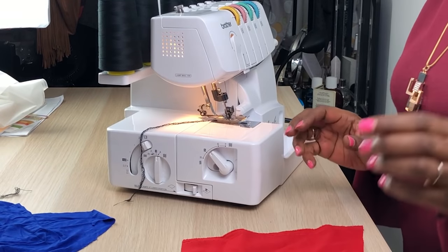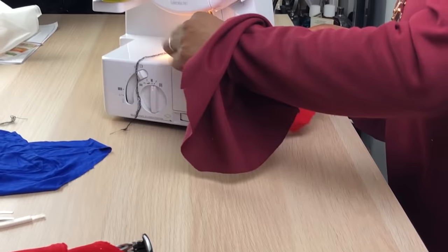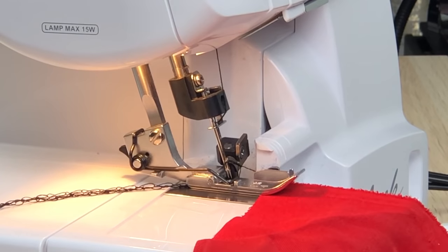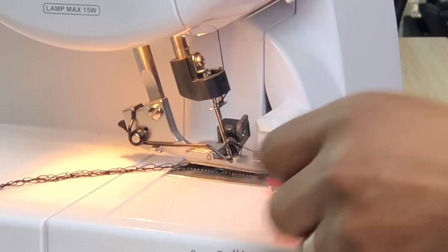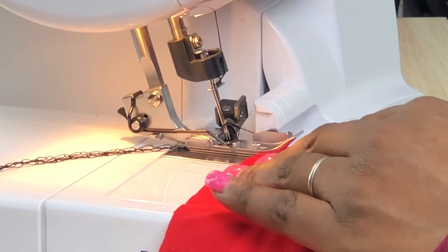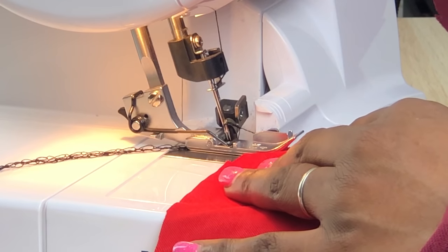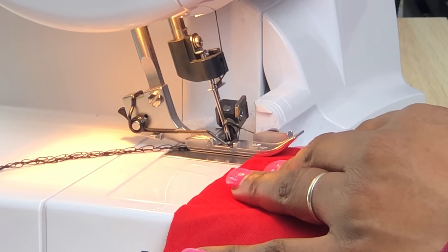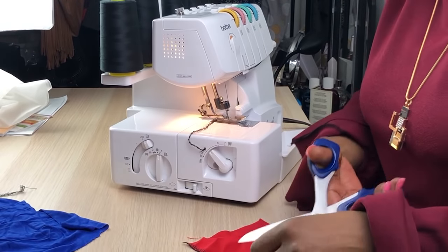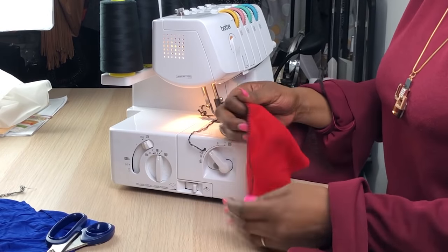Let's have a look at just finishing the seam. If you had a fraying fabric and you wanted to neaten it to make sure it wouldn't fray once you've made your whole lovely outfit, just do this and it would work on the cotton. There you go — that's a finished edge on the cotton.